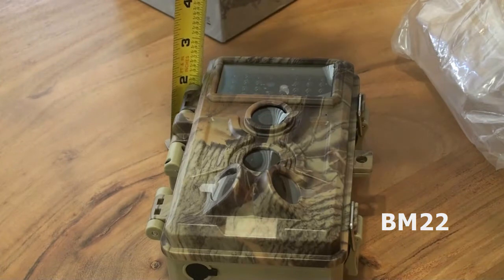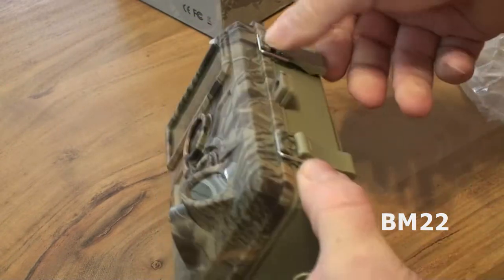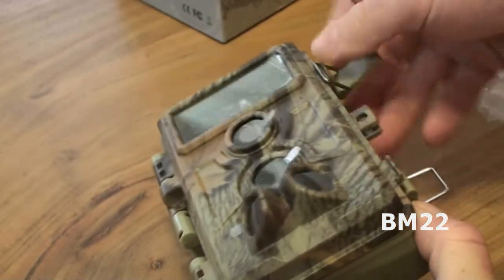Let me just say I love this trail cam for the price — under $50. It has great video, great night vision. It takes pictures, but who cares about that anymore? It's the age of video. And it has sound — it's just really good sound.